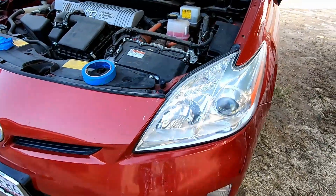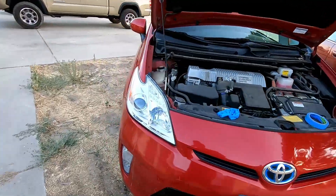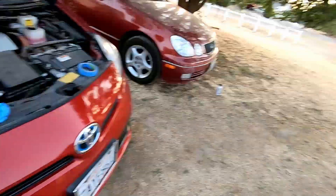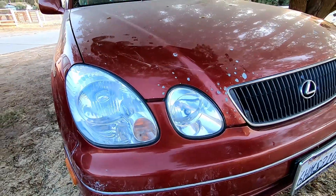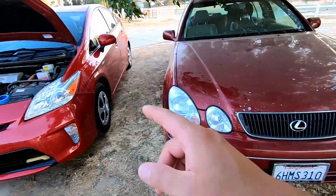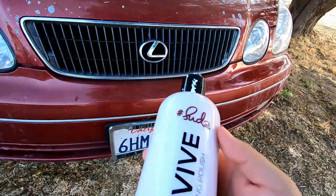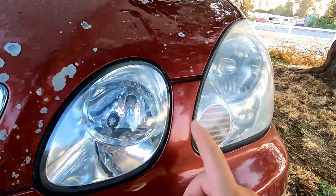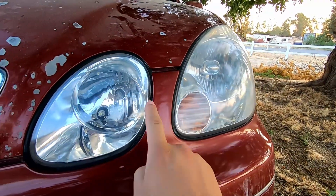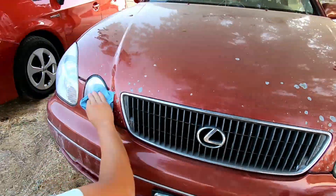Alright, the headlights are done and they look so much better than before. This side is done now too. It was looking so good that I decided to do the GS2 as well. All four of them are done, but we started running out of the clear coat pad, so we used a high finishing polish compound instead, and it actually turned out a lot better than the clear coat.